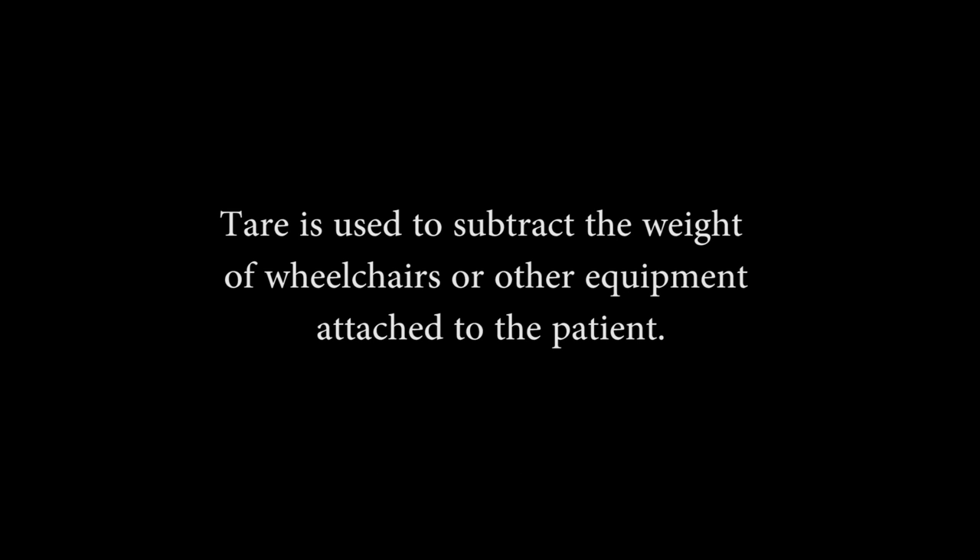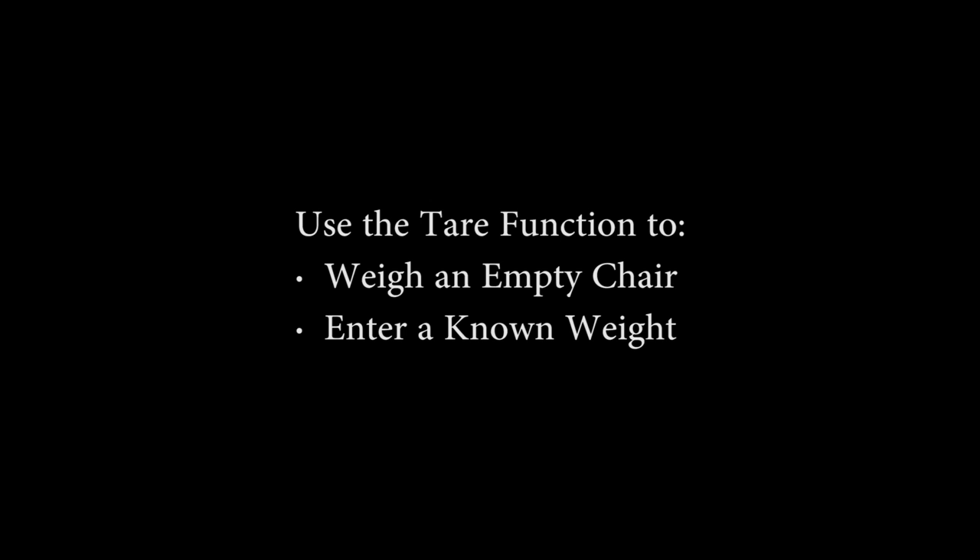Tear is used to subtract the weight of wheelchairs or other equipment attached to the patient. You can use the tear function in one of two ways: by weighing an empty chair, or by entering a known tear weight value.